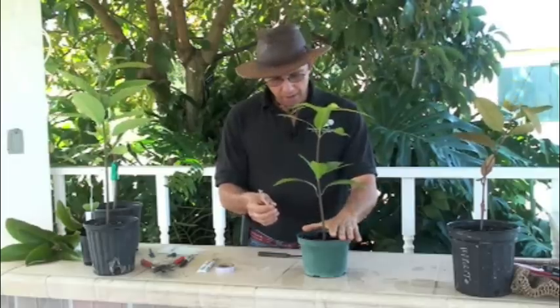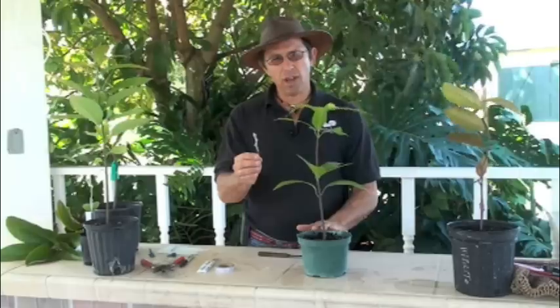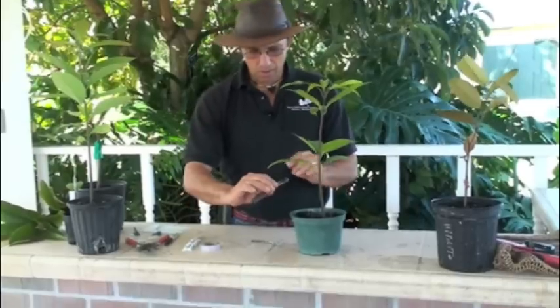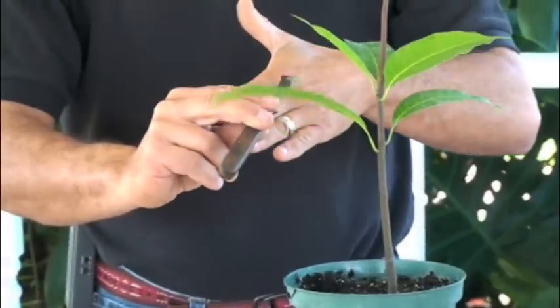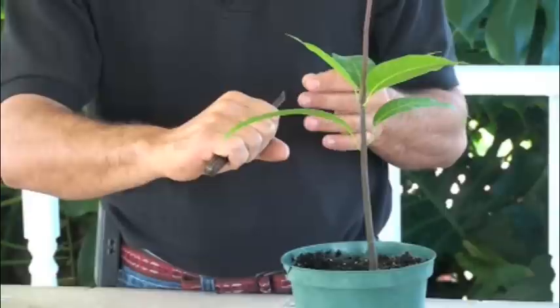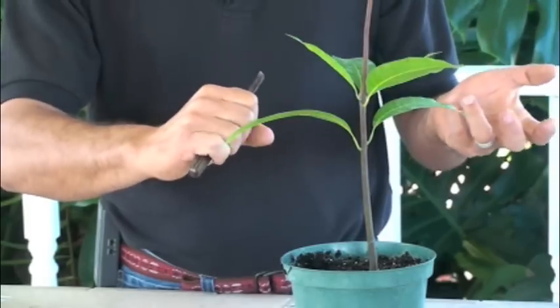With the veneer graft, the advantage is you can work with rootstock and scion of different sizes. One challenge with veneer grafts is you have to be a little better with your cutting — it's more difficult to make the right cut. What I do is take my knife, which is beveled: flat on one side and beveled on the other. I make the veneer cut by sliding right along the wood, making a very thin veneer cut into the rootstock.